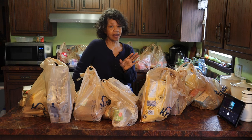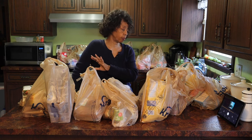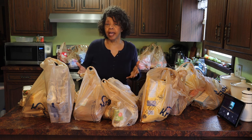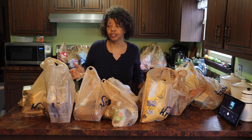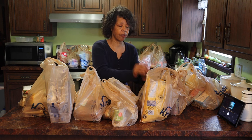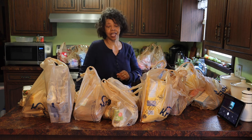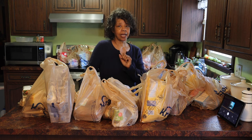As you can see, I just got back from the grocery store. My husband has brought everything in and got it on the counter. So I will get some things unbagged and organized just a little bit so that you don't have to listen to all the rattling of bags and papers and things like that and show you what I got.